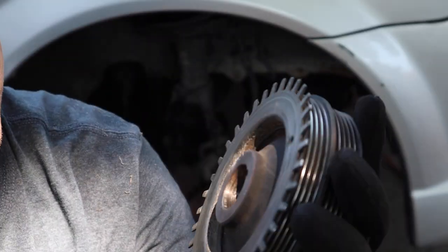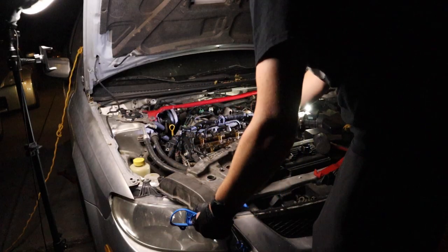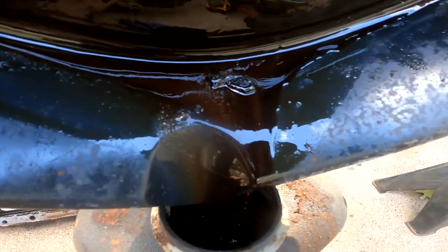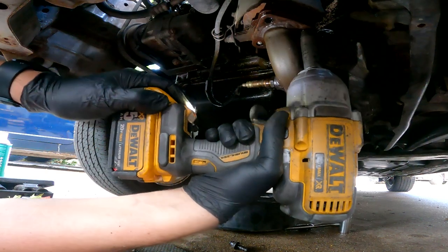Join us today as we change the engine's disc brake, change the spaghetti in the head, pan for gold in the oil, and break a couple things along the way.